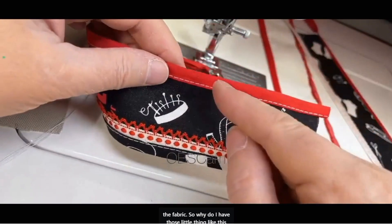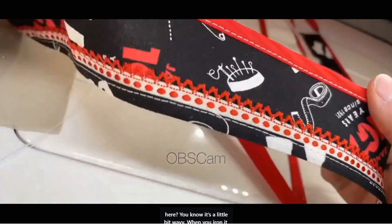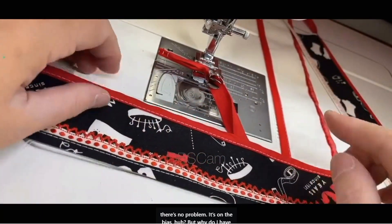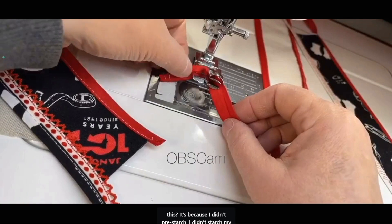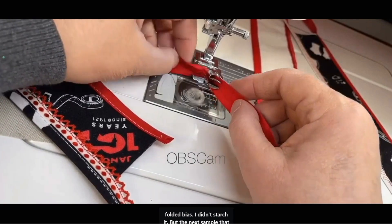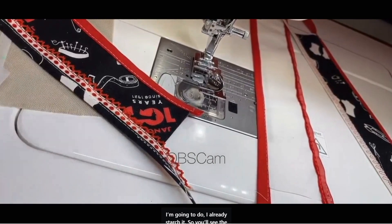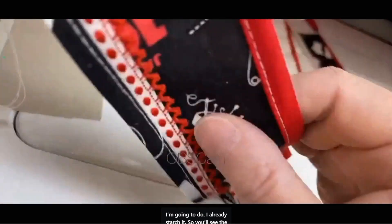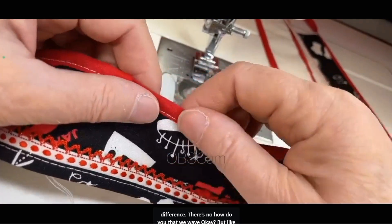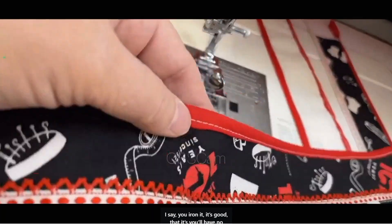Why do I have those little wavy things? When you iron it, there's no problem — it's on the bias. But why do I have this? It's because I didn't pre-starch my folded bias. The next sample I'm going to do, I already starched, so you'll see the difference — no waves. But like I said, you iron it and it's good.